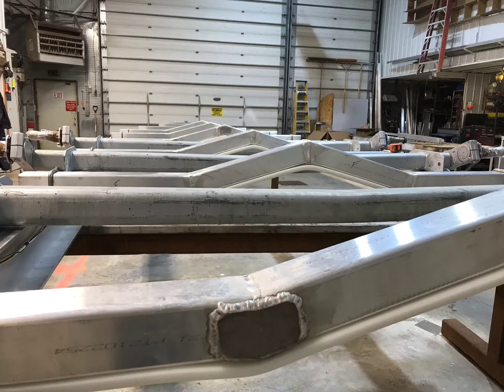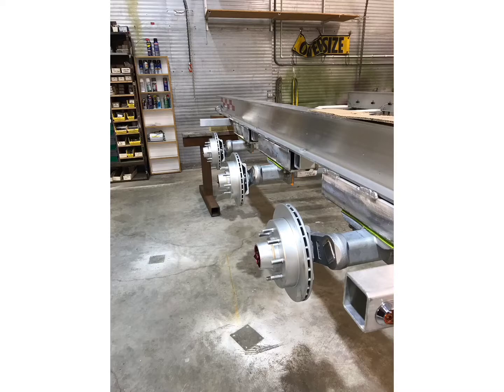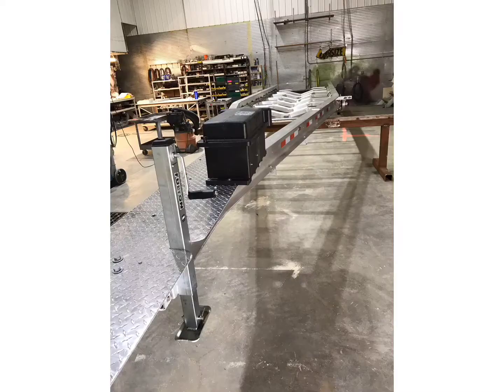Now I've set the three axles in place. Each axle is 7,000 pounds — torsion, all galvanized, eight-bolt pattern. I just picked up the rims and rubber, rated at 3,900 pounds each. The trailer is going to be rated 21,000 pounds on the axles and 24,000 pounds worth of rubber.